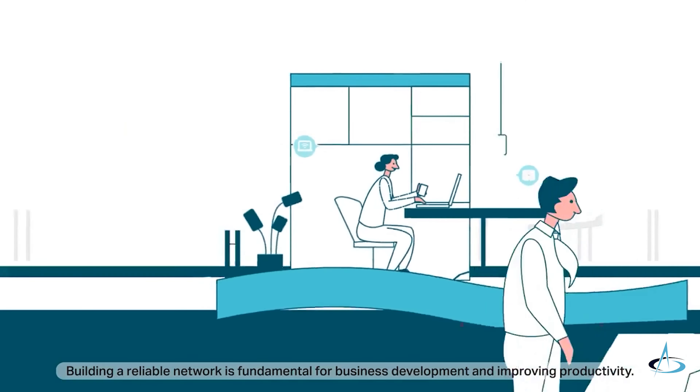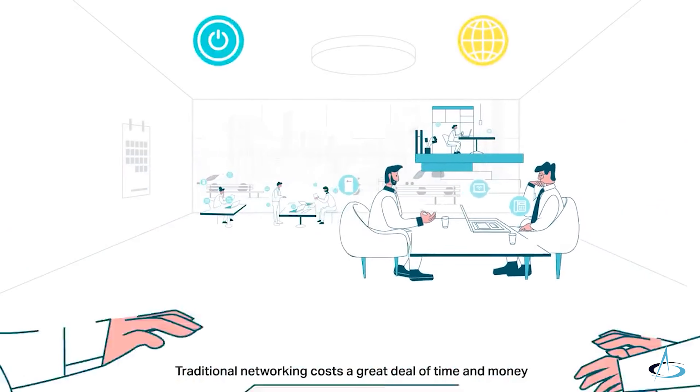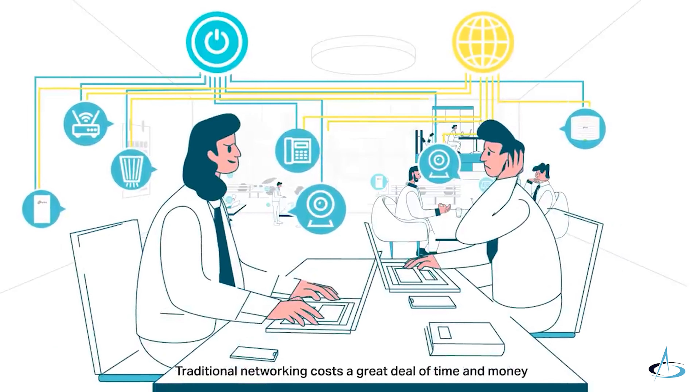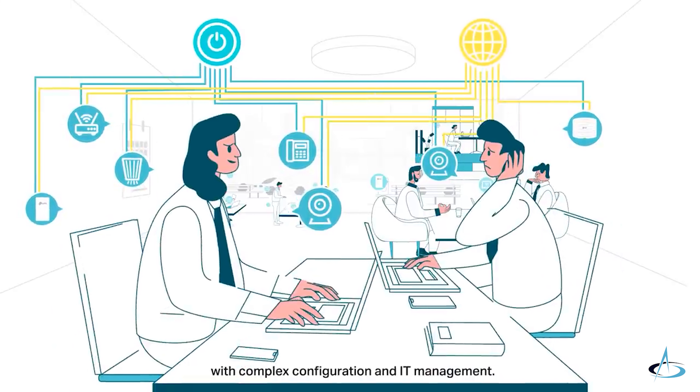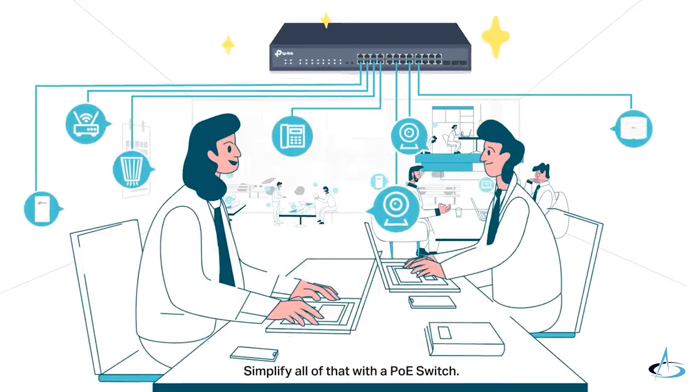Building a reliable network is fundamental for business development and improving productivity. Traditional networking costs a great deal of time and money with complex configuration and IT management. Simplify all of that with a PoE switch.